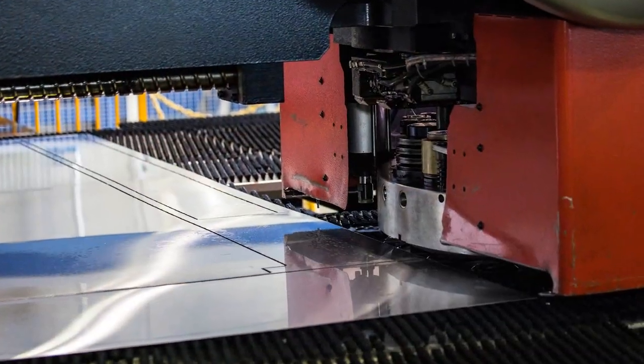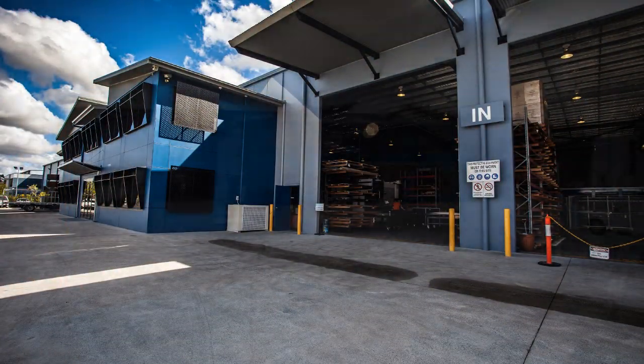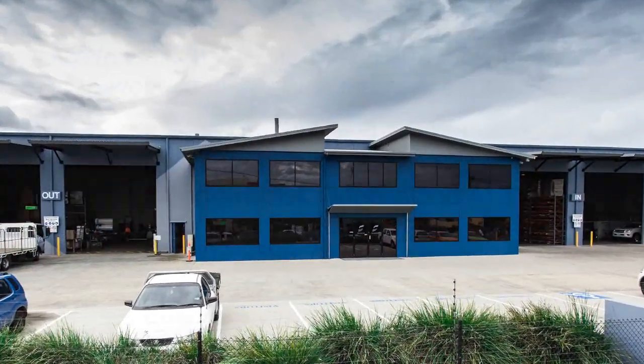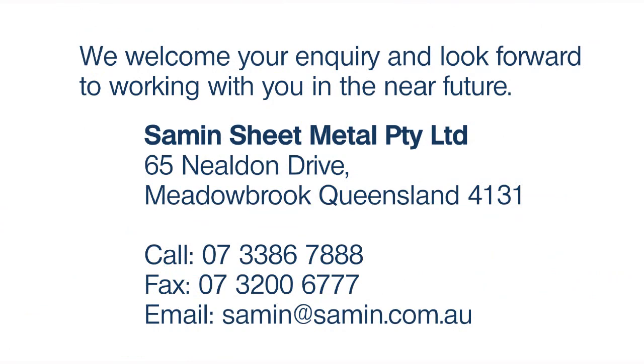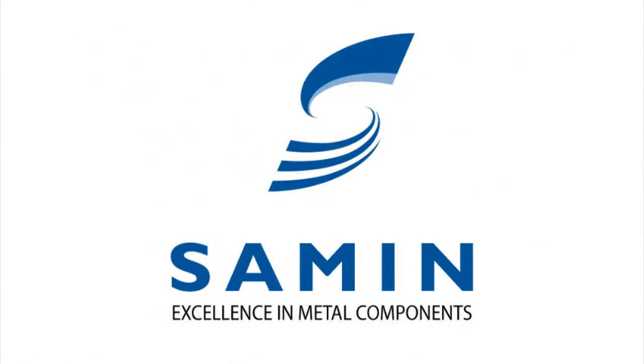We hope that this video has helped you understand Seyman's ongoing commitment to producing quality products. It's our goal to be an integral part of our customers' own production processes that ensures our combined success well into the future. Seyman — Excellence in Metal Components.